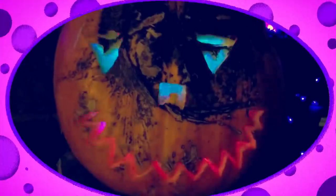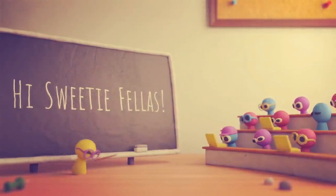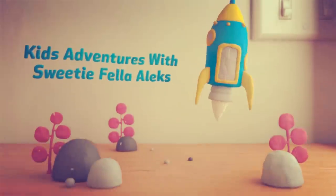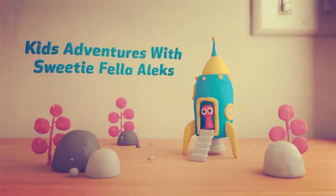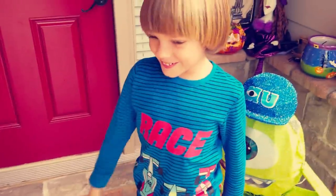Are we going to have to play all of those? Hi Sweetie Fellas! Welcome to Kids Adventures with Sweetie Fella, Alex. Hi Sweetie Fellas! We're going to carve the pumpkin. Sweetie Fella!